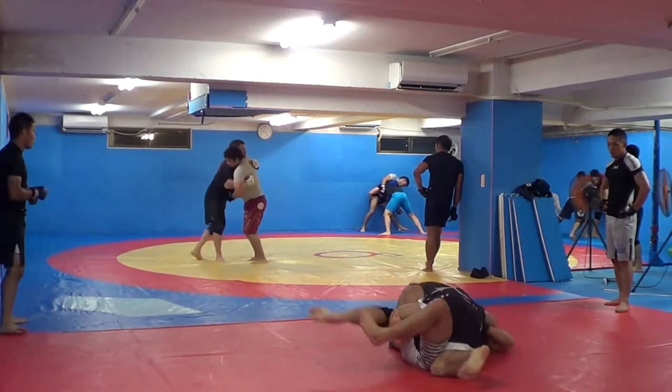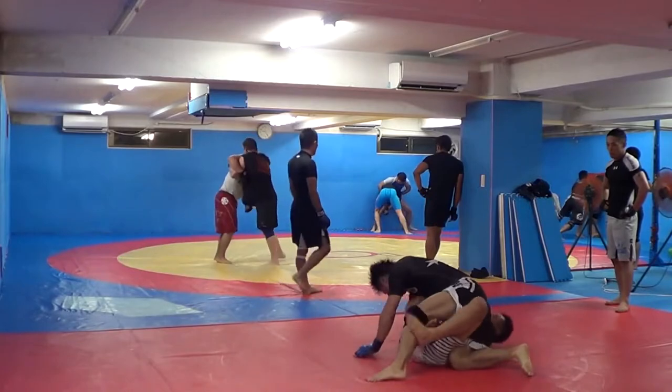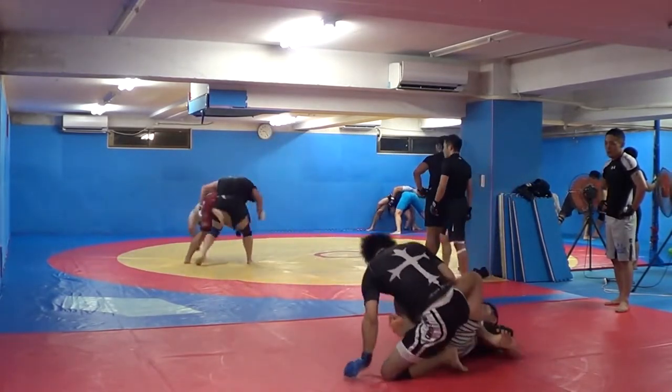A little JKD Wing Chun trapping action. Osotogari attempt there, but I don't get it. But it gets me to double underhooks. And then I'm going to try to jack him up Tito Ortiz style — back when I was on Team Punishment. Almost get the outside leg trip there.